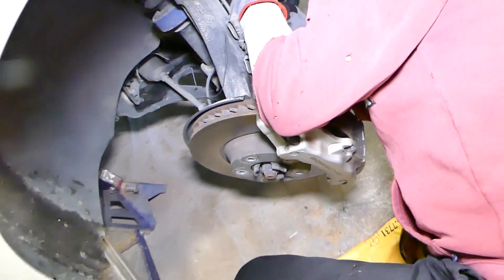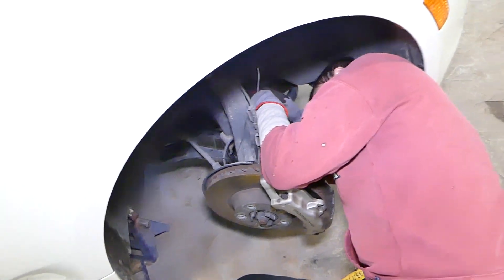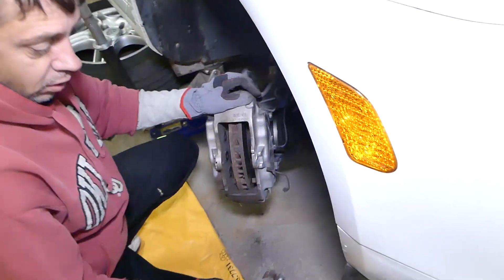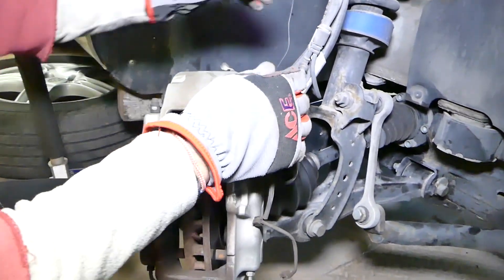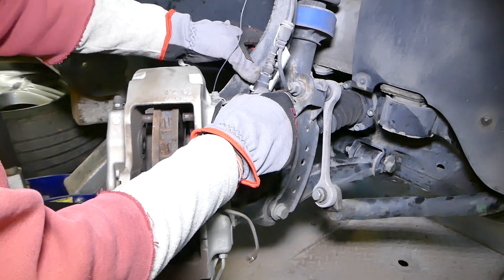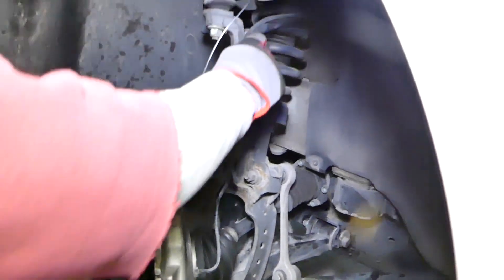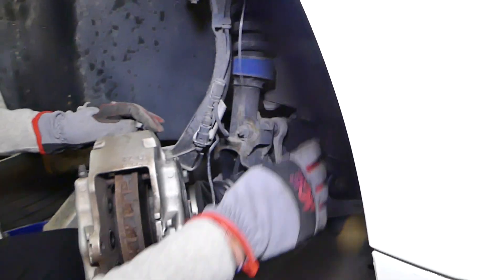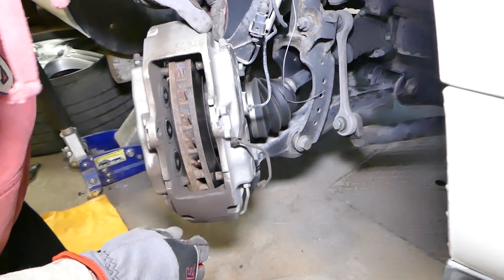We're going to get this one loose. After that we have to have extremely heavy-duty zip ties because we'll need to tie the brake caliper to the shock. We need to remove the hose and the wiring harness from there, and that should give us some slack so we can pull the brake caliper out and remove the rotor.